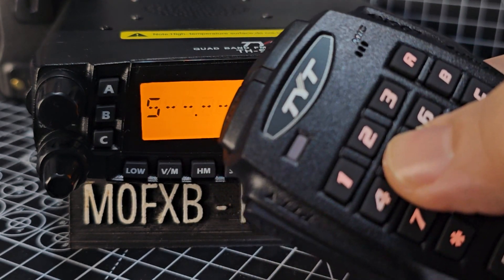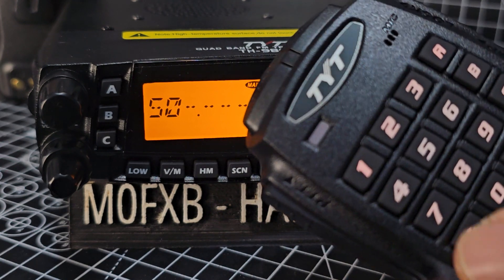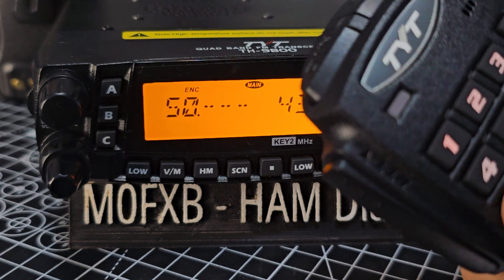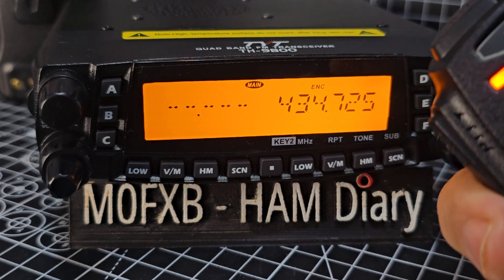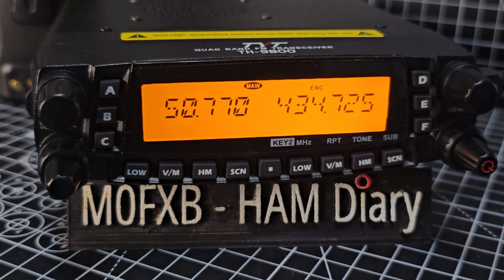We want 50.770, but we need to enter it as 050770. Yep, that's it — 50.770. You have to put a zero in first. Then we need to add our tone.